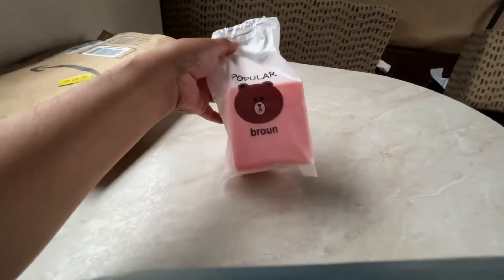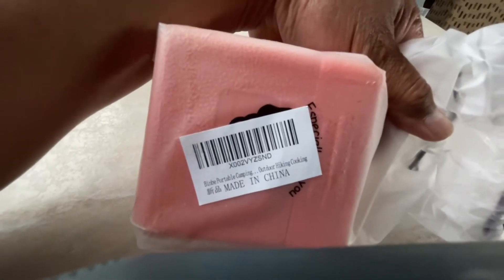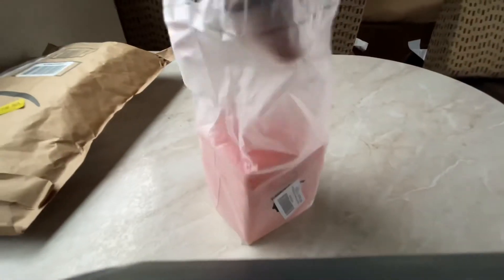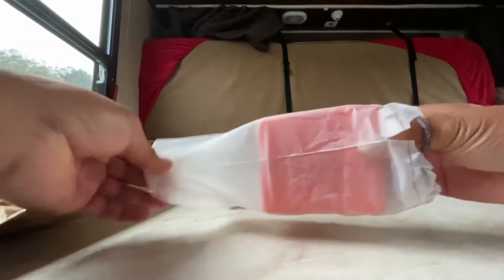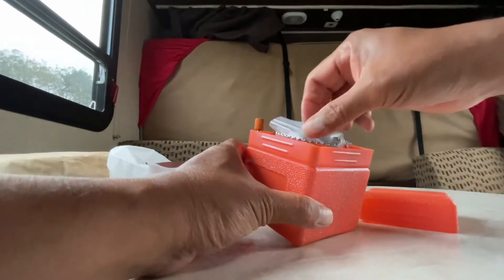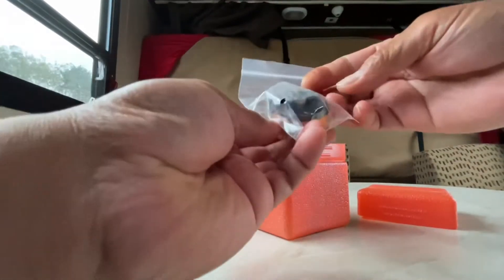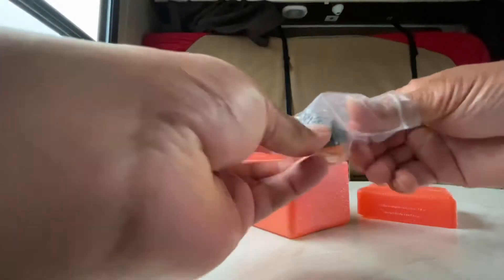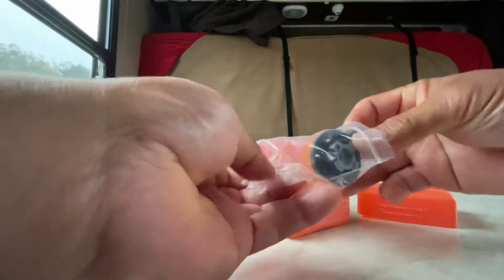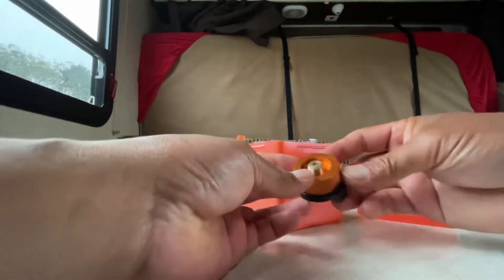It comes with — I don't know what it says in the plastic bag, but that's what it says. Alright, let's open it up.